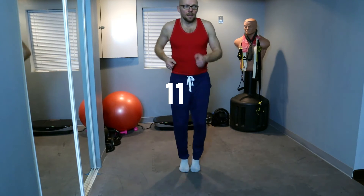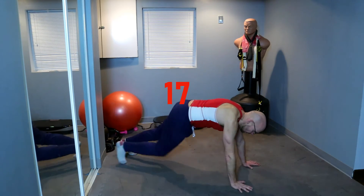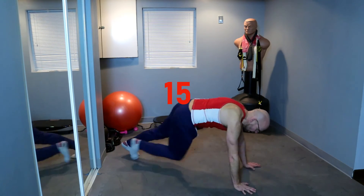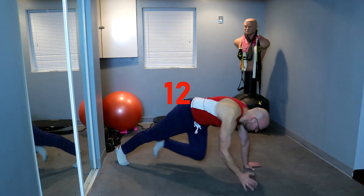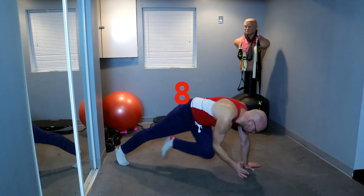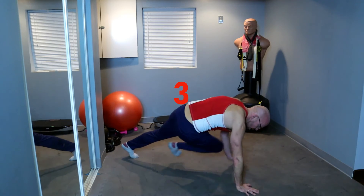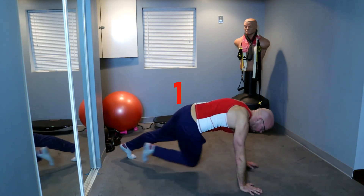In 10 — remember, pretend somebody's pulling you by the waist into the air. 3, 2, 1 — and on, and knee, and knee, and knee. There you go, keep it up. 5 seconds, 3, 2, and 1 — and up, and another good march.